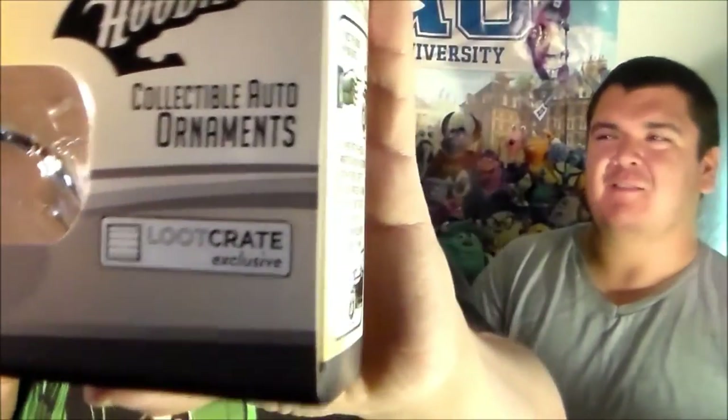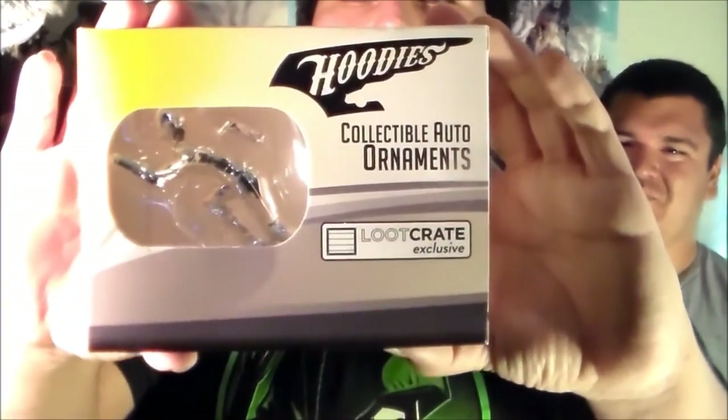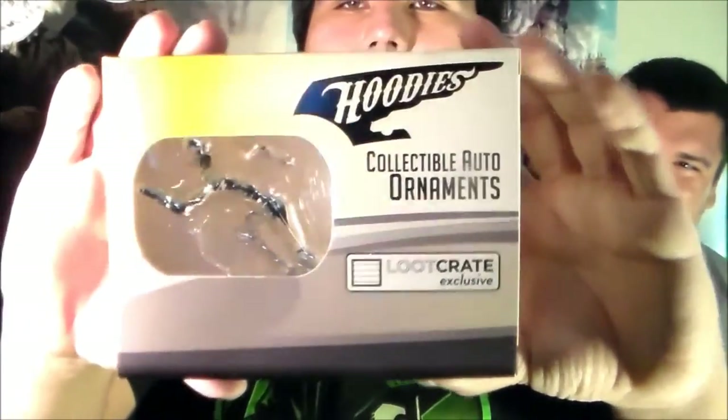Alright, and then the next one — oh, this one's very cool. This next one is the Hoodies Collectible Auto Ornament. And if you look closely, it's the Flash. I believe it is the Flash. Really, really like this. You can say he's not the only thing that's fast.